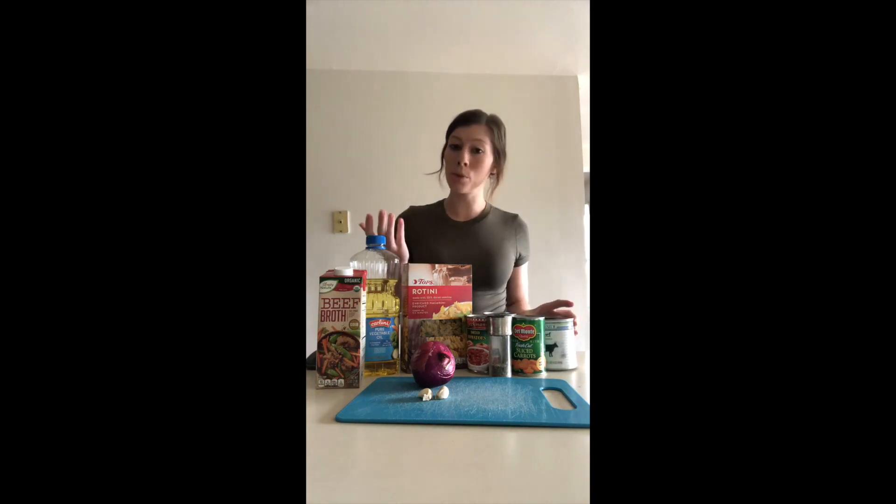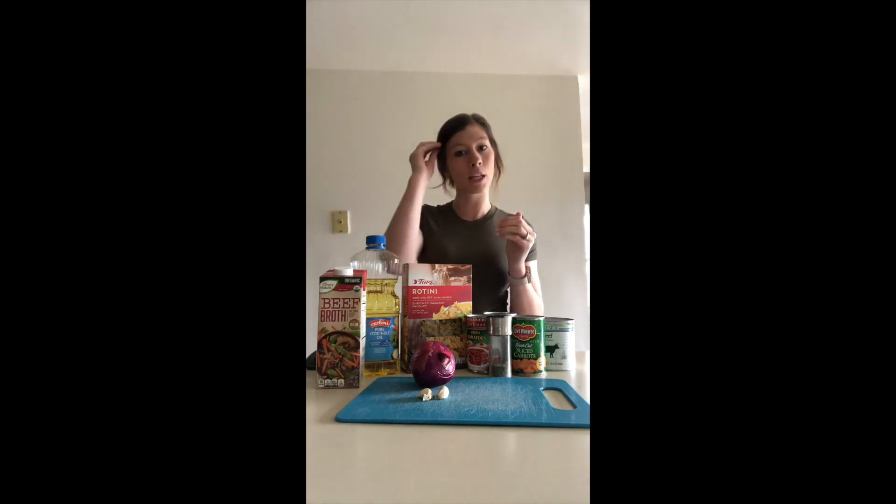For the first thing, you need one tablespoon of vegetable oil, which I have right here. You need one pound of lean ground beef, though I'm going to be using canned beef instead. If you are going to use lean ground beef, make sure you choose the lean option. In order for it to be considered lean, you need 92 percent beef and eight percent fat — those are the numbers you'll see on the package.